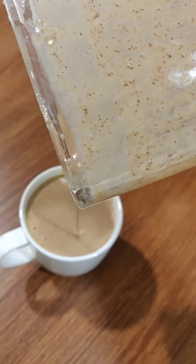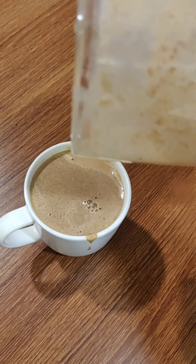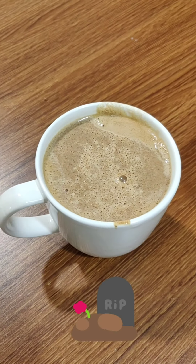It's definitely too thick. And once I give it a taste, I realize that I've used too much spice for a single serving. Referring back to the recipe, it was actually supposed to be for four servings instead.